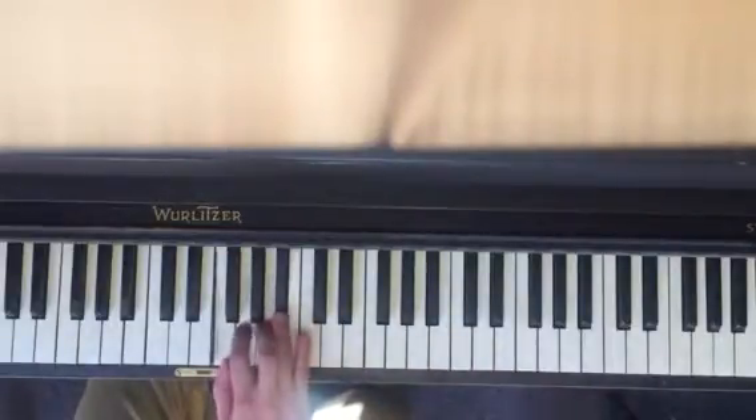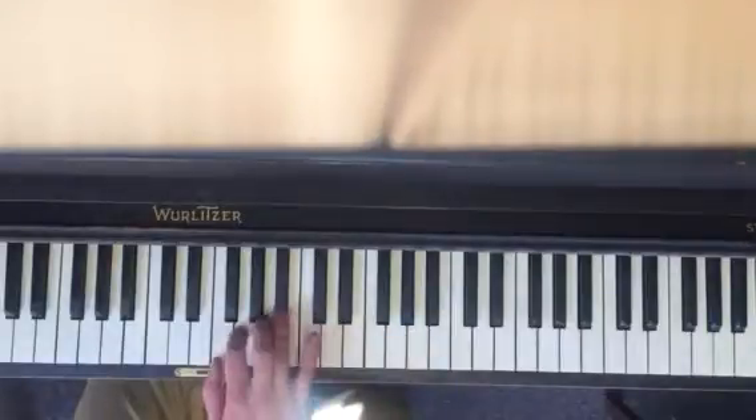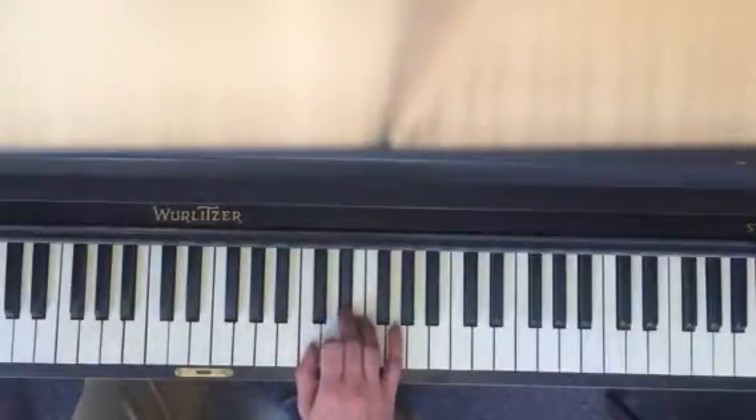Second half. F to Bb, C to Eb. Thumb under, thumb under.